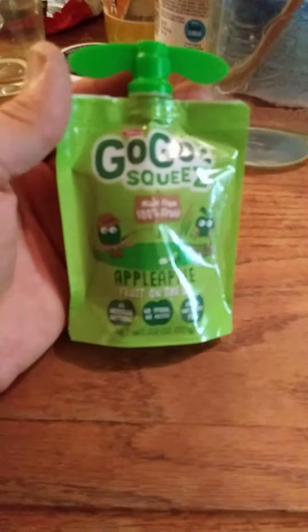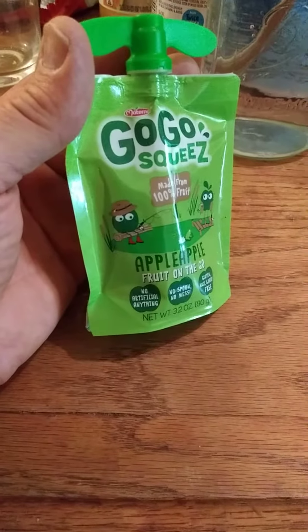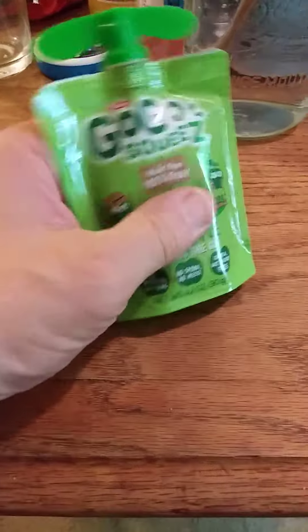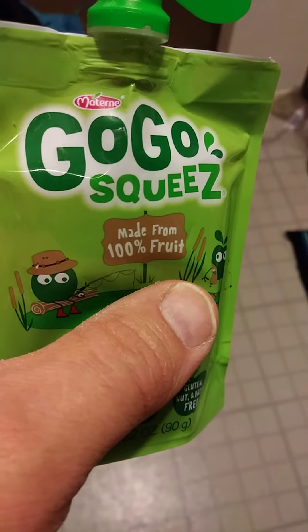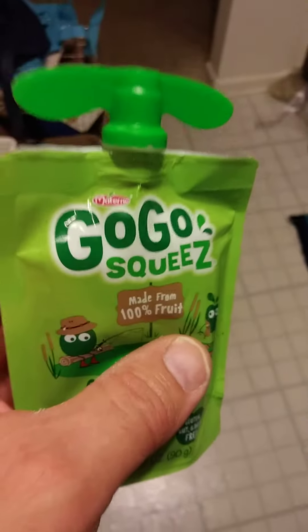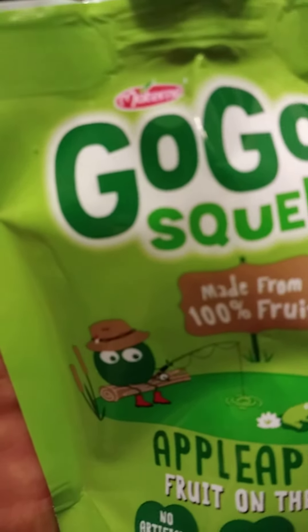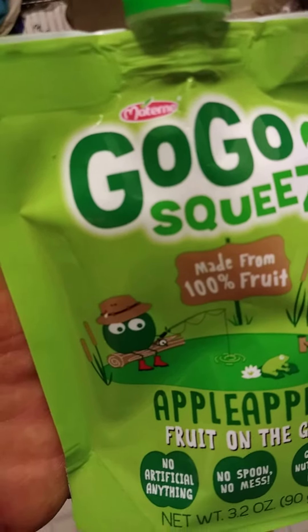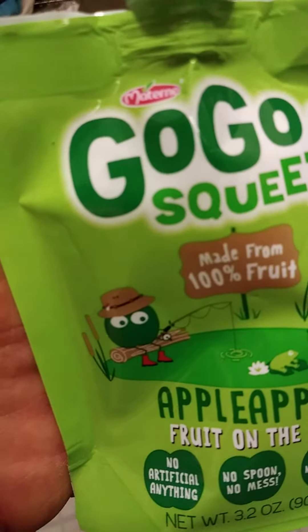This review is of — oh gosh, I can't read that name there. Materna or something like that. Hold on, it's so small. What do you think that says there? Is that Materna? My camera can't focus on it. I guess it's Materna — we'll go with Materna because I can't tell.